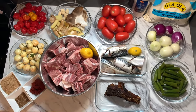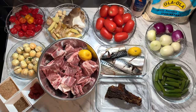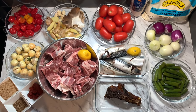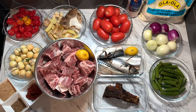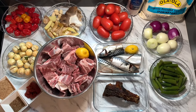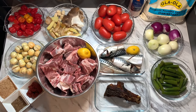Hello beautiful family, good evening! How are you all doing? I hope everyone is well by the grace of God. Welcome back to Anesena's Kitchen. If you are a subscriber, please welcome back. If you're new, you are also welcome.